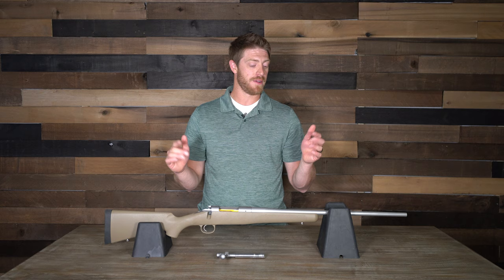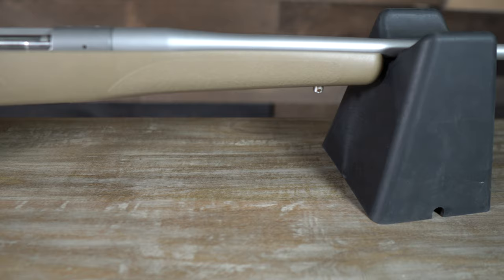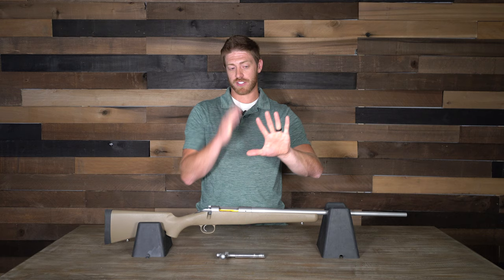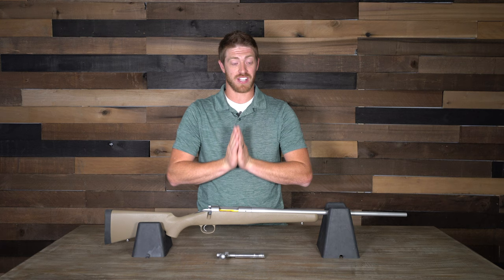That was one of the concerns we had pulling this rifle out of the box — it had such a small diameter barrel. We didn't know how well it was going to hold accuracy, and when we put it to the test we found out. Five shots starting from cold to hot it would hold accuracy, but on that sixth, seventh, and eighth shot — any shot after that fired in quick succession — it would go anywhere from five to six inches MOA, which is not good.